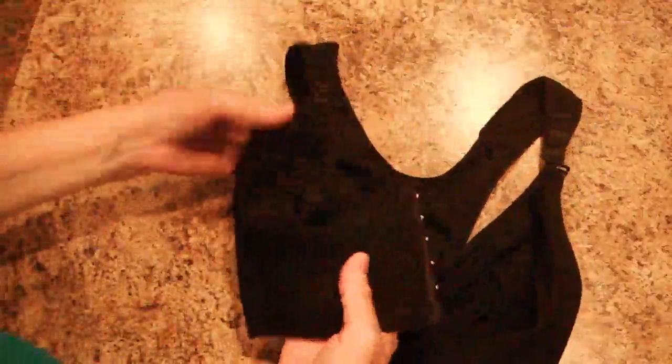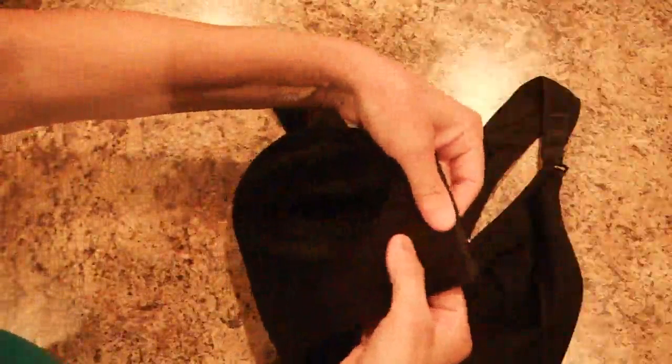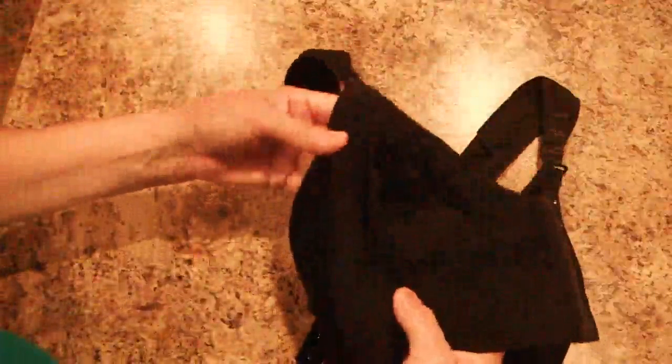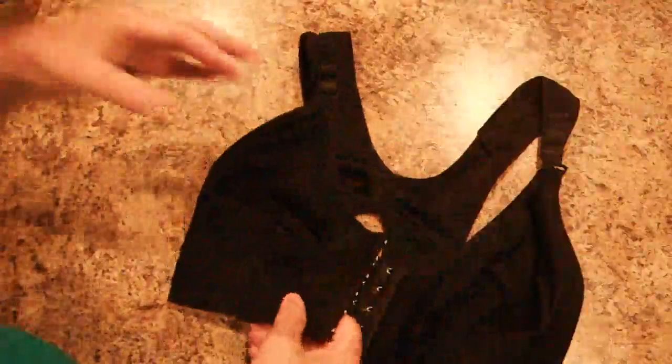The bra itself is also very stretchable, very nice material. It doesn't have padding in the breast area, but underneath it has a padding, and around the side, so it would give you the support you need without having the wires there to bite into you.